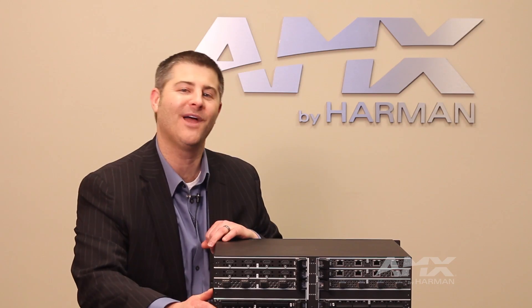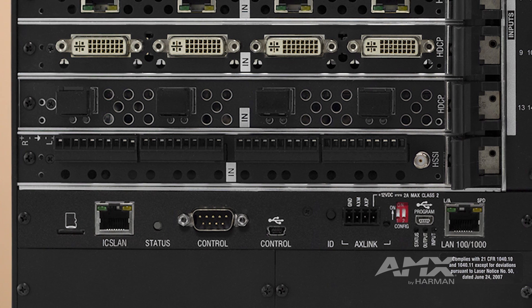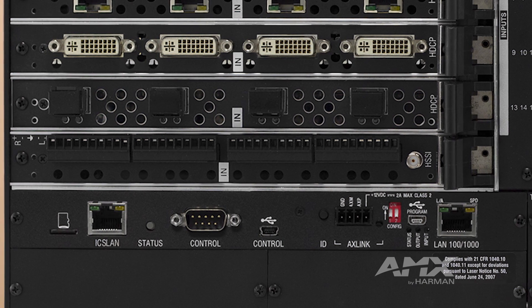And with improvements to the embedded NX central control processor, we now offer a dual network interface including the ICS LAN port found on the NX central controller and new DVX with NX central control processor.